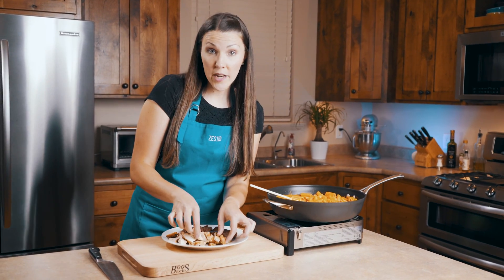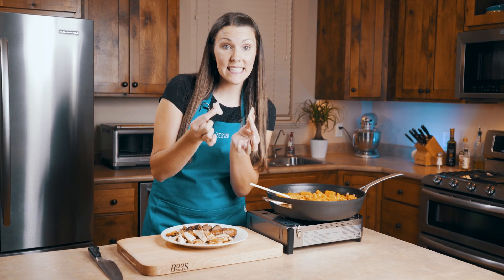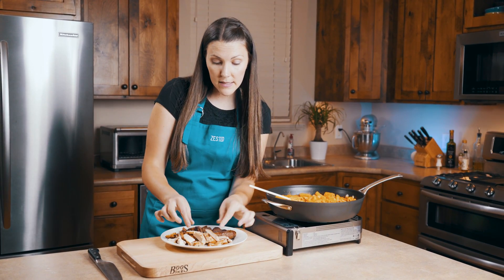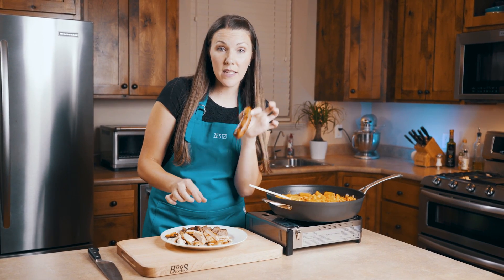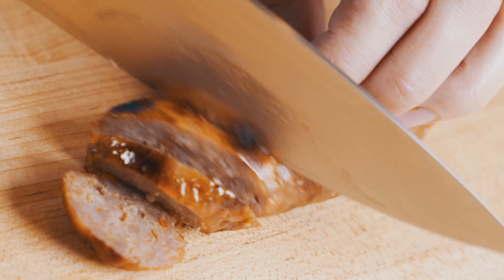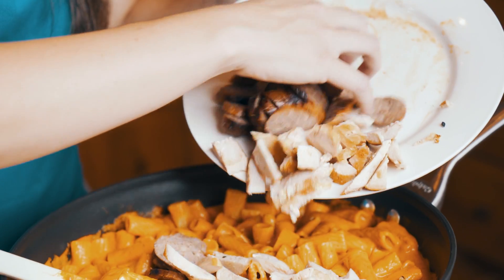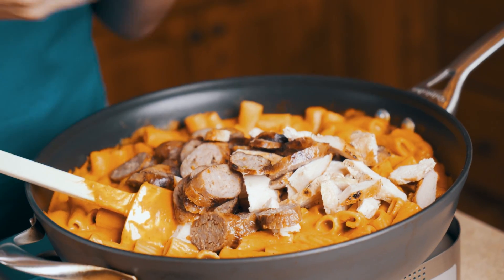I have taken one chicken breast, grilled it outside, and then sliced it into thin slices. I also took three Johnsonville sausages, grilled them, and I'm slicing them on a diagonal. Now we'll go ahead and add all of that meat to our pasta and give it a good stir.